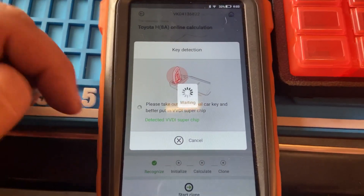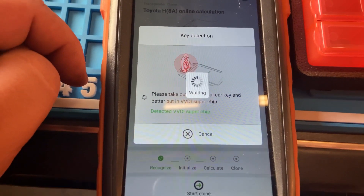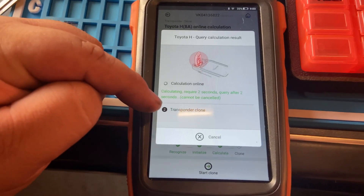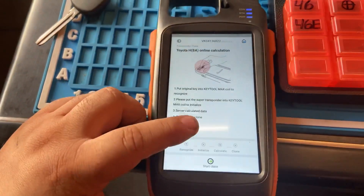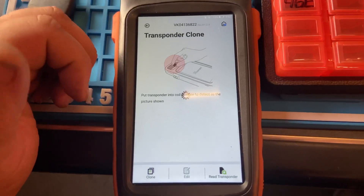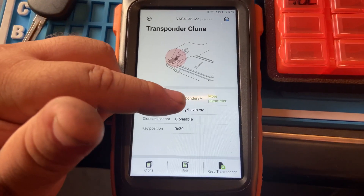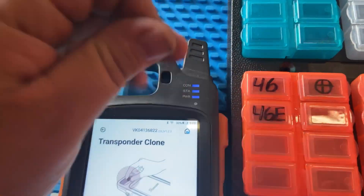Detected the super chip — as you can see. We go ahead and read it to make sure it successfully cloned. Perfect — transponder 8A, Camry. Successfully cloned, and that's our super chip once again, XT27A.